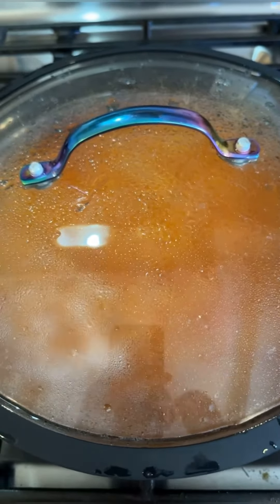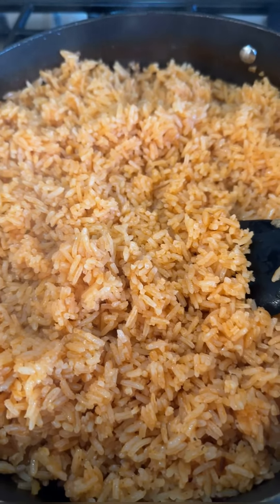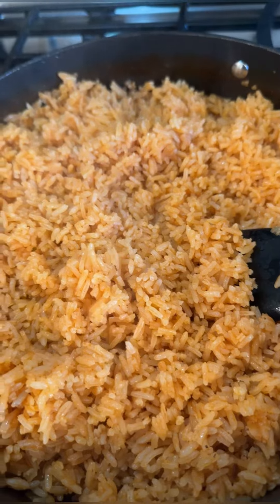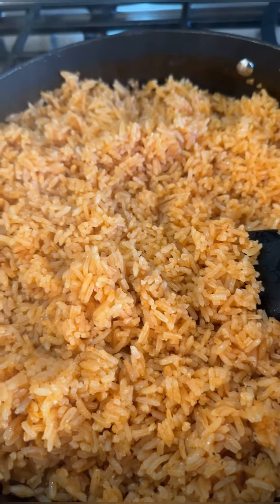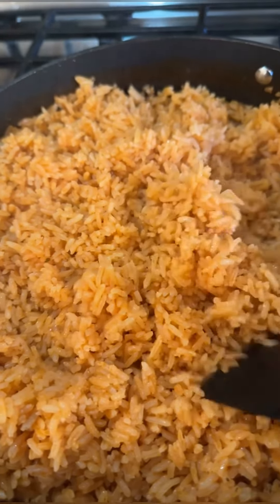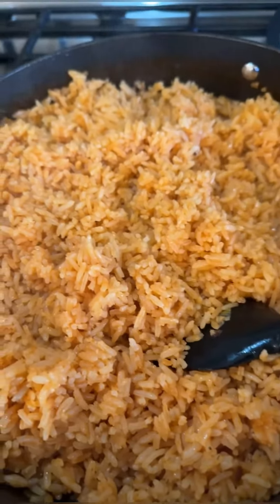Look at this rice, y'all — it's literally perfect. I already tried it and it's perfection. It took me a lot of years to get to this point because when I started cooking as a teenager, my rice used to come out so bad. This is perfection — so go ahead and make that.